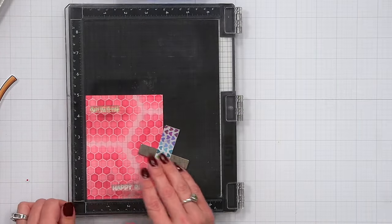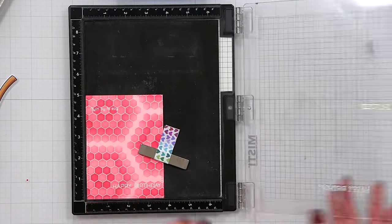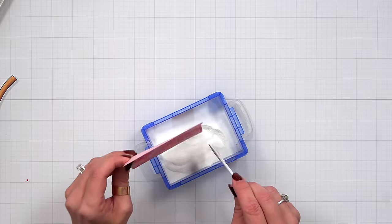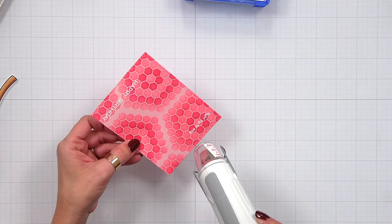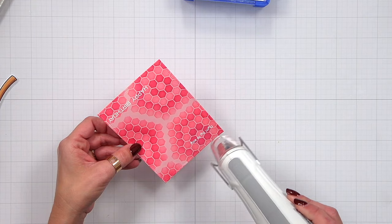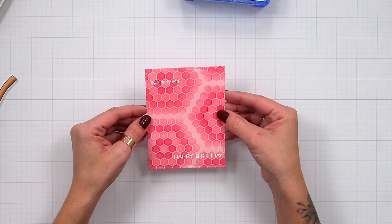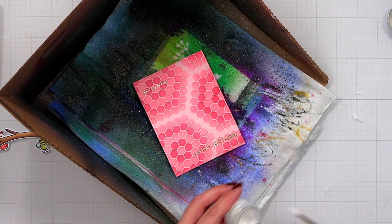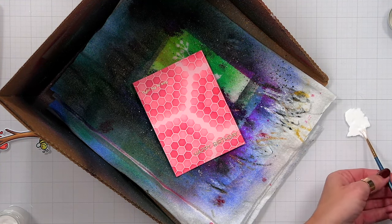I brought it back to my stamping tool, used the anti-static powder tool again, stamped the sentiment in white pigment ink, sprinkled on white embossing powder, and heat set it. But after heat setting it didn't stand out enough — it was getting lost in the background. I tried going over it with gold embossing powder and that didn't work either, so I decided to just stamp the sentiment on white cardstock and cut it out instead. In the meantime I added splatters to my background using white paint diluted with water.